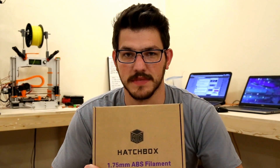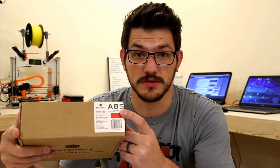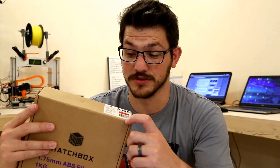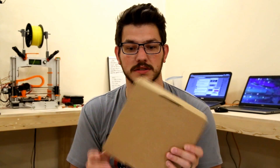The boxes are all the same that you get from them. On the side it's great — real big, it tells you it's ABS or PLA. It gives you a color sticker which totally doesn't match the color of the filament, at least it didn't in the orange or pink. It gives you stats about it here — very simple but nice. It's a good firm box.